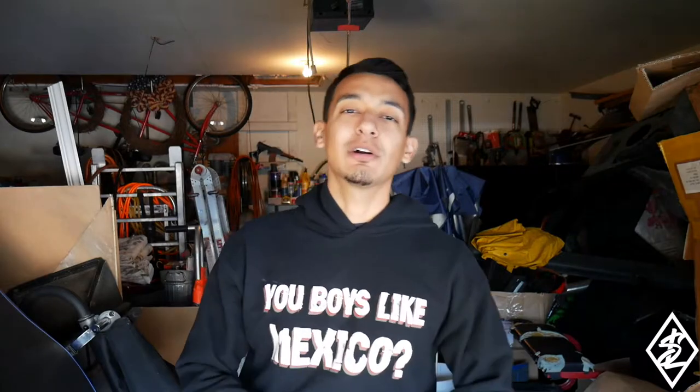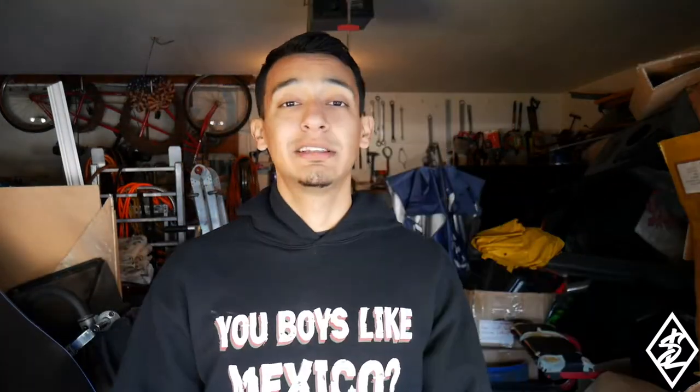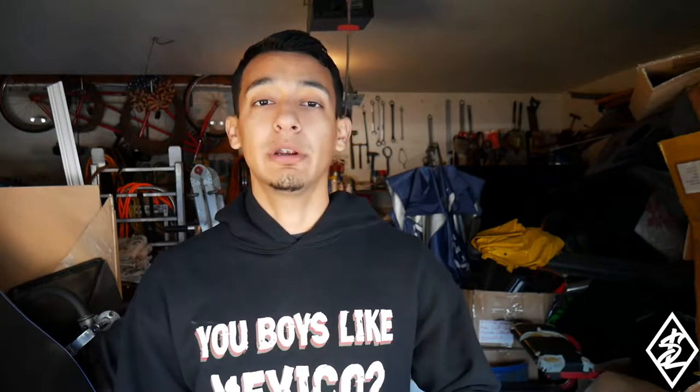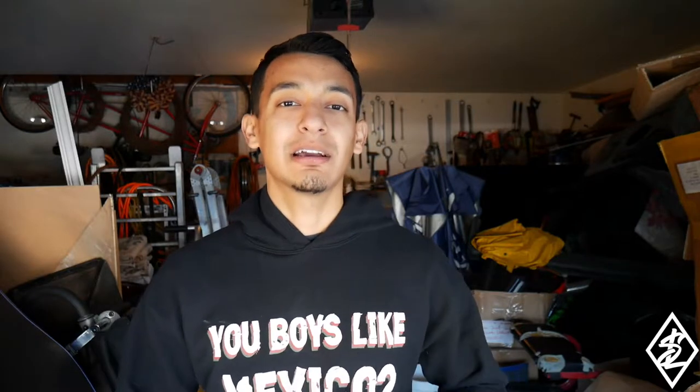What is up everybody, welcome back to Swish Life Garage with the boy KT. I'm still throwing it down with the truck over here, still working on the rear end. If you guys saw my previous video, I did take down the rear axle completely, stripped it down, refreshed the leaf springs, and put on some polyurethane bushings. Now it's time to get down to the rear end.